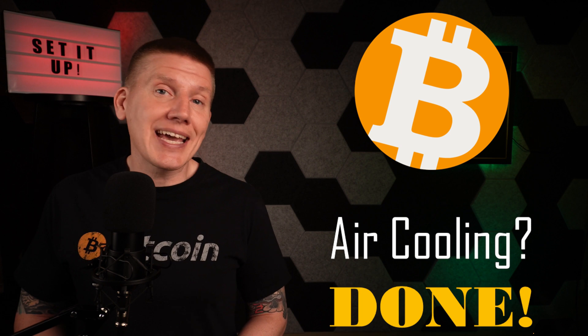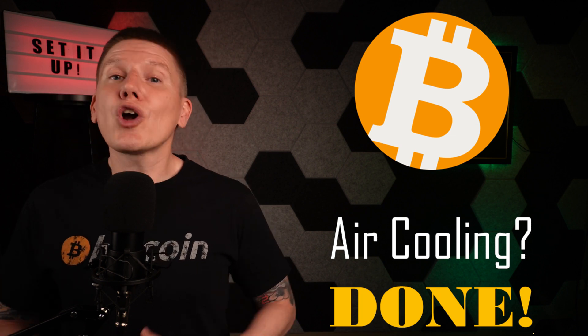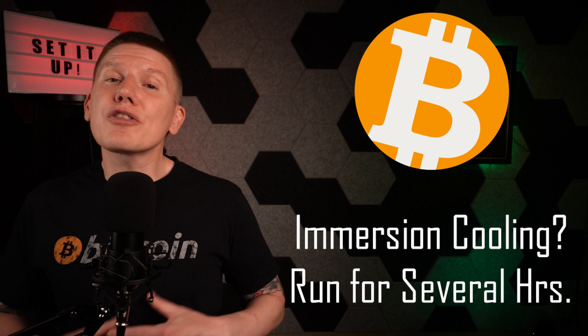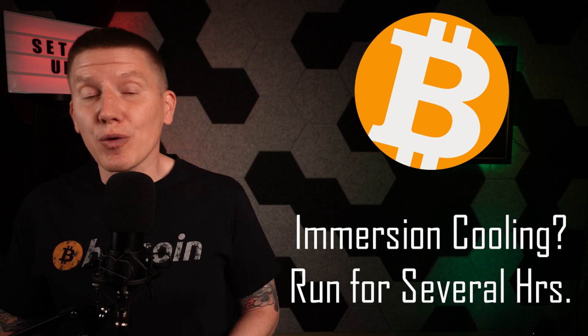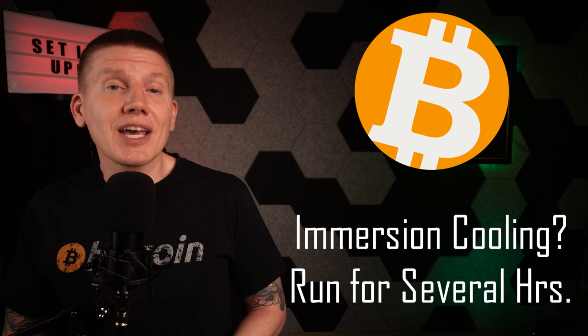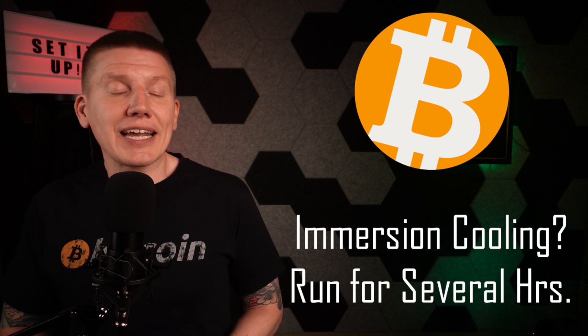If you are air-cooling your miner, this is the end of your miner setup. Your miner will keep finding mining shares and Bitcoin hashes and sending them onto your pool, earning you your Bitcoin payout. However, if you are using immersion cooling, you'll want to keep your miner running like this for another few hours to make sure there's nothing wrong. If everything is still running well after a few hours, the miner has passed its initial checkout and is ready for immersion. The next steps to prep an S21 miner for immersion operation are covered in the next video.